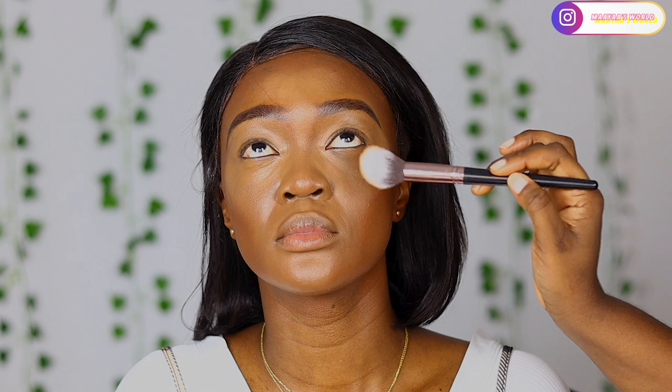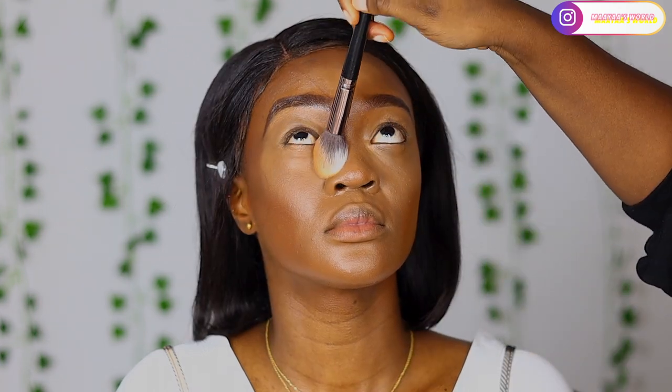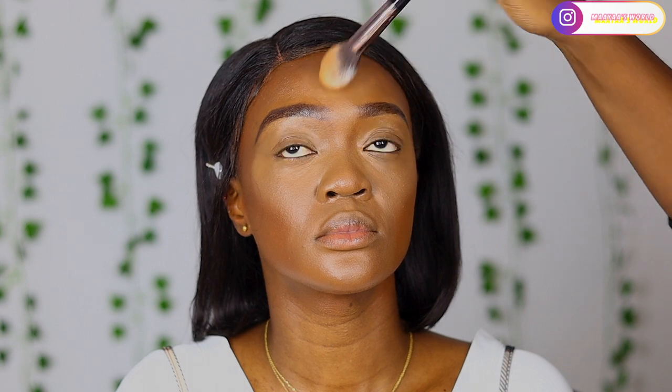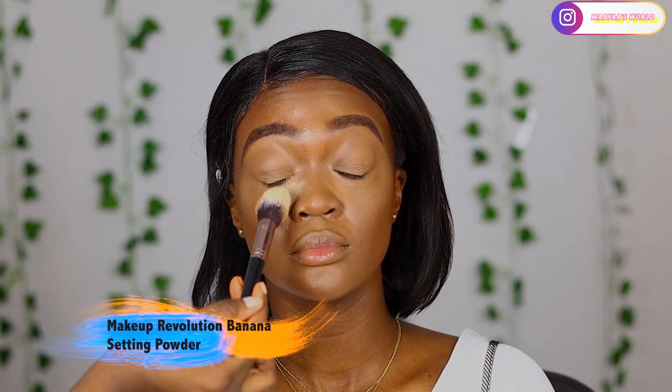I'm going to set her face using the Maybelline Fit Me Matte and Poreless powder. I like to set the concealer first before I bake - I always like to set it, and this is the perfect powder for me. Then to set it further I'm going to be using the Makeup Revolution setting powder in banana.